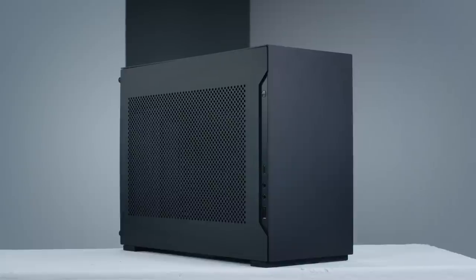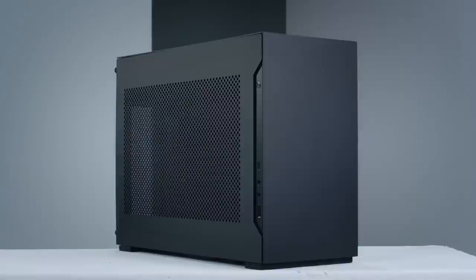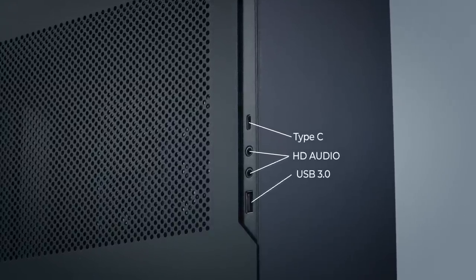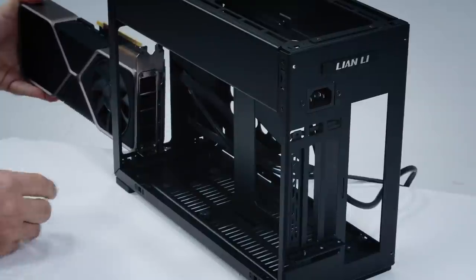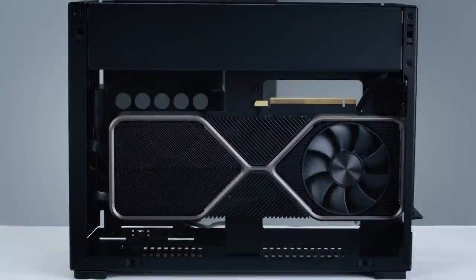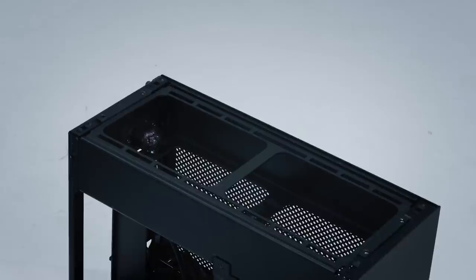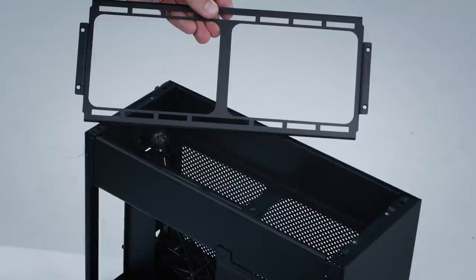The overall appearance of the new A4H2O has been refreshed, featuring sharper edges and carrying a new style of its own. The front panel IOs and power button have been moved to the left side of the case. A single SSD can now be mounted at the bottom of the case. With the front panel now removable, the GPU is easier to install with front access. The increase in size also means GPUs of up to 321mm in length and of triple-slot design can be used. The top of the case now features a removable bracket to simplify the installation of a 240 AIO radiator and fans.